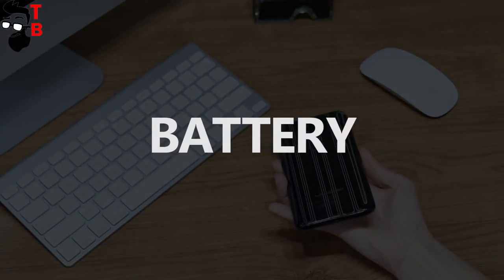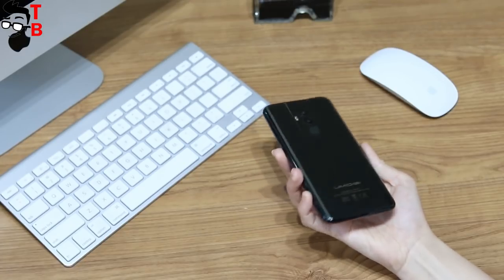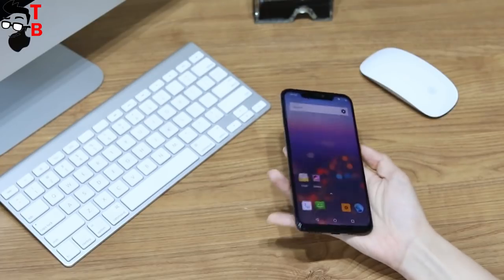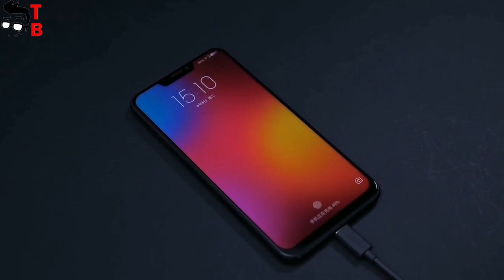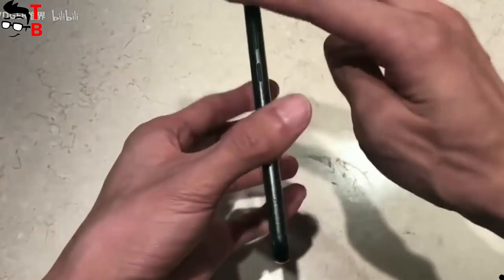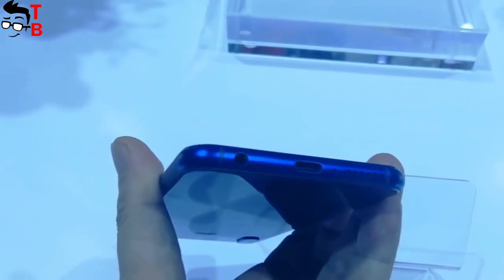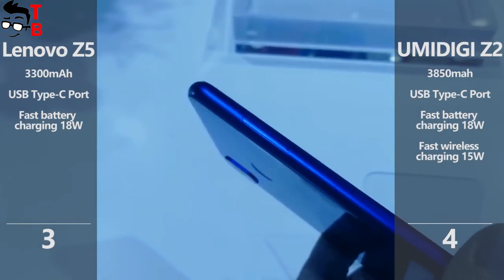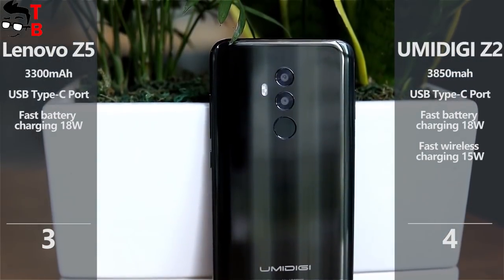UMIDIGI Z2 is the winner in the battery category, because it has a bigger battery of 3850mAh, fast charging support of 18W, and even wireless charging of 15W. Lenovo Z5 has a 3300mAh battery with the same 18W fast charging support, but the manufacturer does not mention wireless charging. Another point for UMIDIGI Z2, because it will likely provide longer battery life.